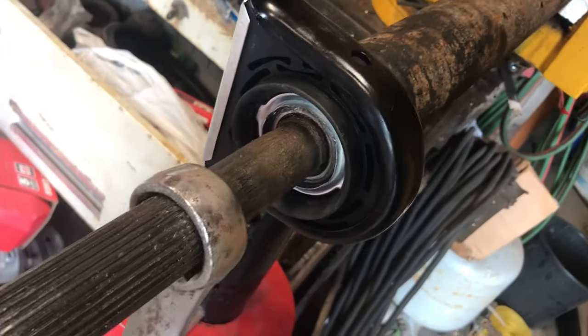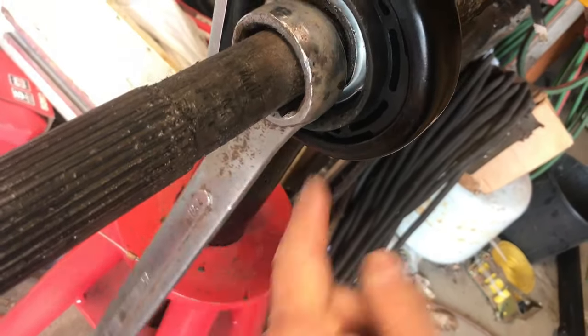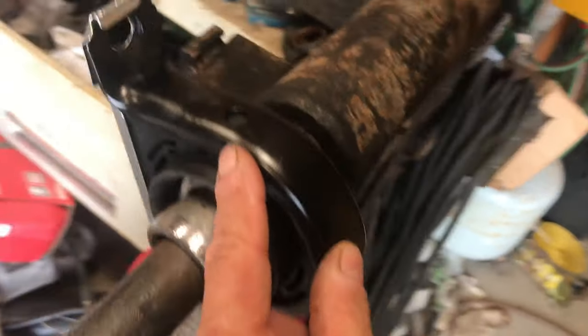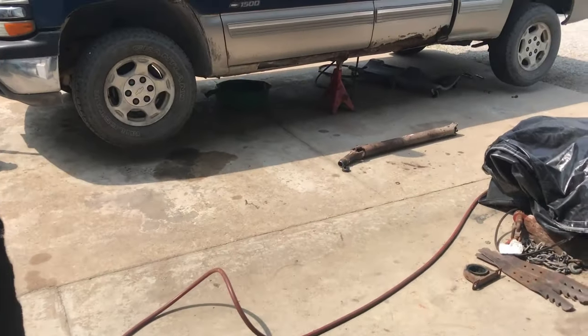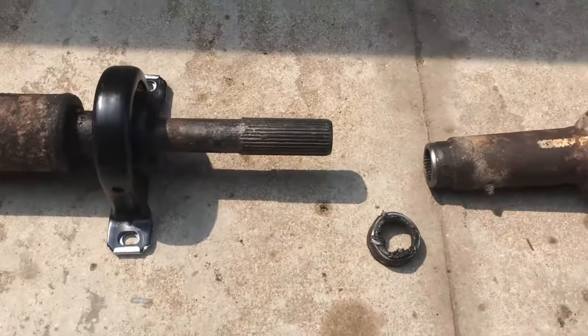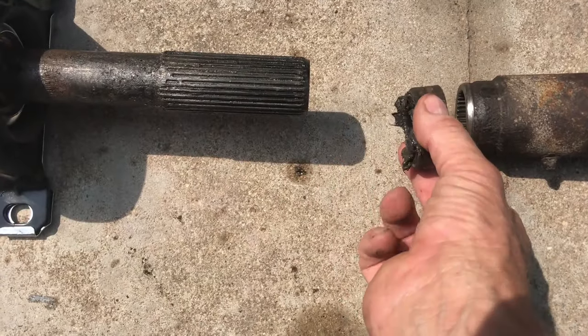I had to finish recording this with a cell phone because the camera battery died. I took that little spacer, placed a big wrench on top of it, and kept hitting around the wrench with a hammer, moving it around until I knocked the bearing all the way down. Now I'm going to bring this shaft out and hook it up. I've got to put this seal back on here - it's going to snap onto this piece.